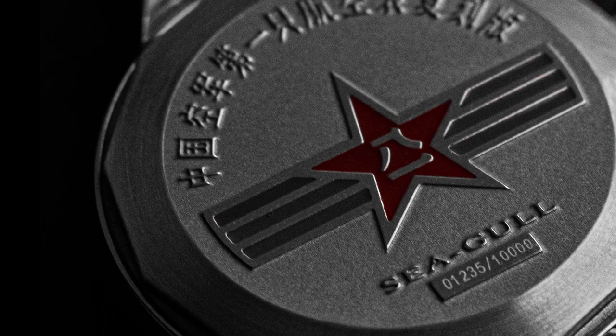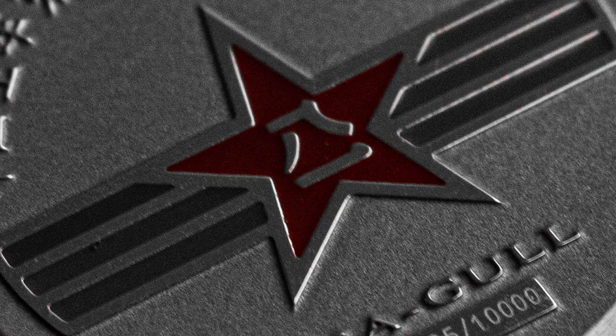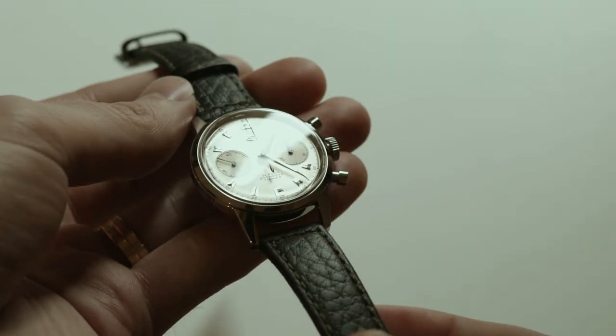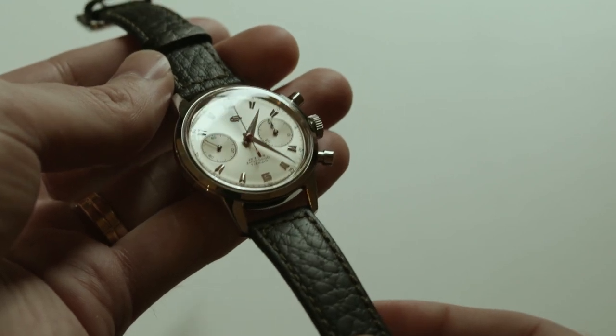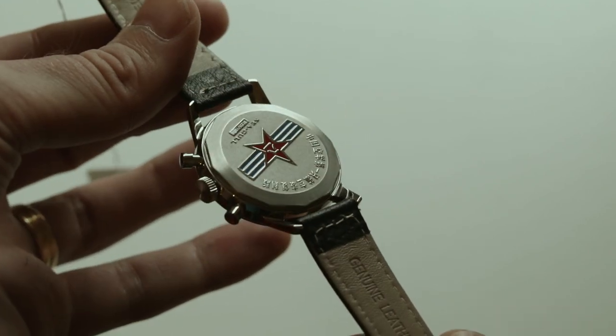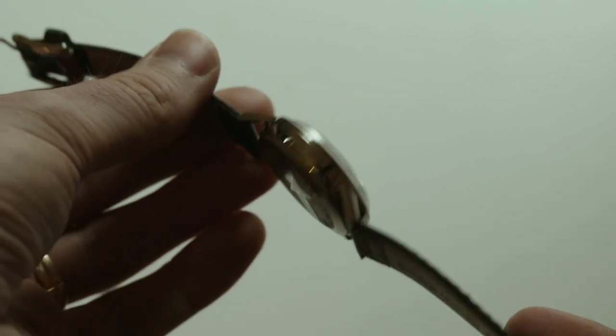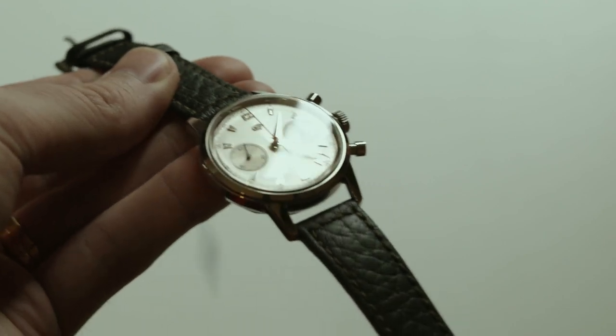Let's return to the all-important case back. As you can see, you have the red star and the ribbon across it. It says C-Gull, and then you have the plaque with the number. Since this is a true numbered and limited version, this watch is number 1,235 out of 10,000. There isn't much of a movement to show you because there is no open case back, and it's not specifically stated on the site what exact movement powers this watch. However, I will venture a guess and say it is the same as its fake sister, the ST1901.